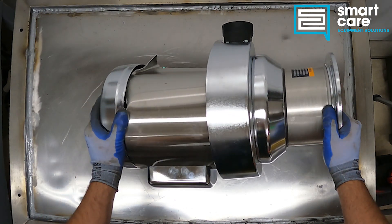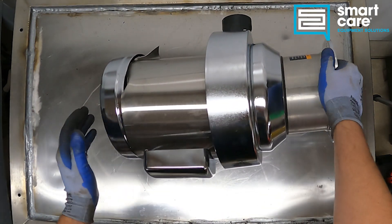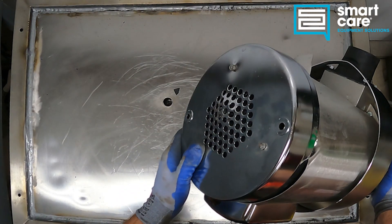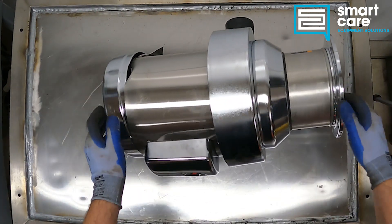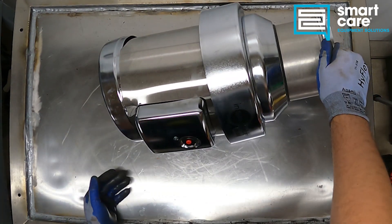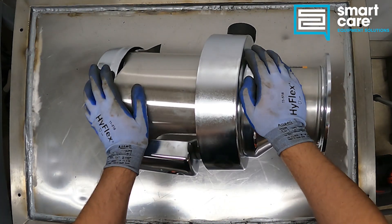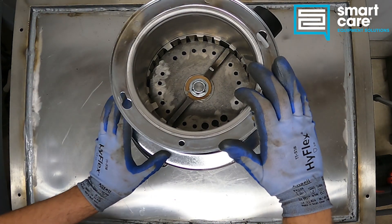So this is a food waste disposal, and it is brand new, but it looks like it maybe got dropped out of a truck. It's pretty badly damaged, some pieces rattling around inside it. The motor does not turn freely, so it's pretty much scrap. So let's tear it down and take a look.